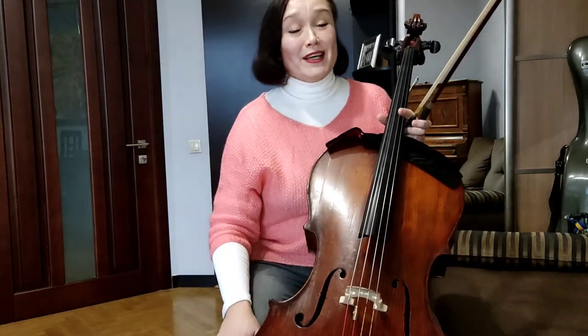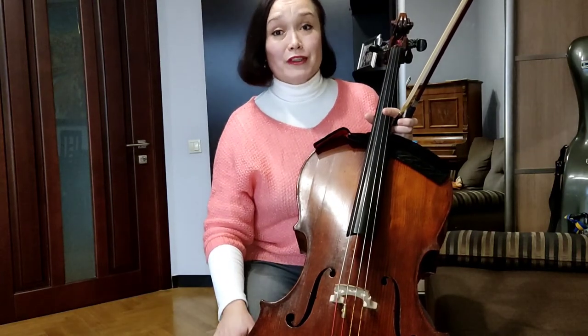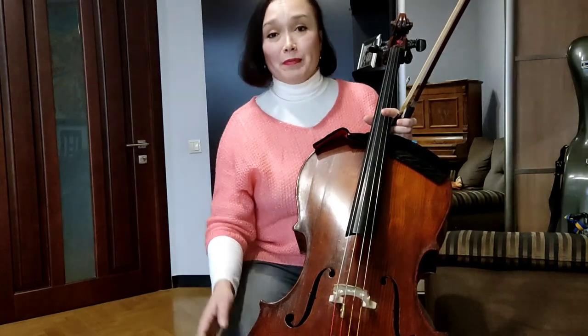If you have some troubles with how to play cello, or if you feel some discomfort in your body, don't forget to write me directly and we will always find a solution to help you feel comfortable playing cello. I am always with you. Have a pleasure — write me comments and see you in my next videos. Bye!